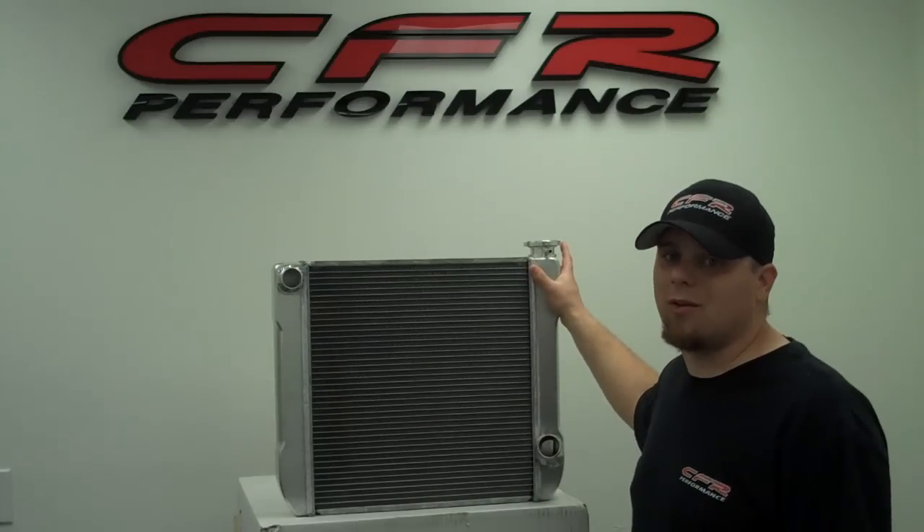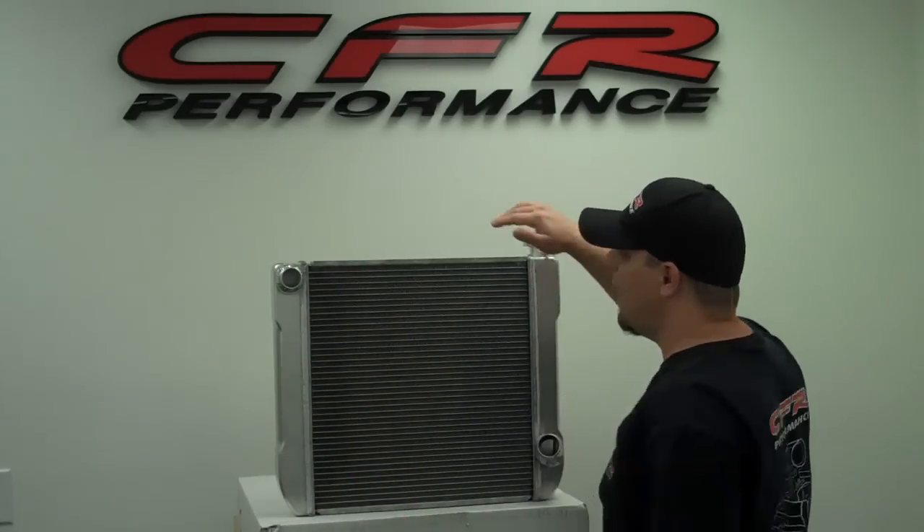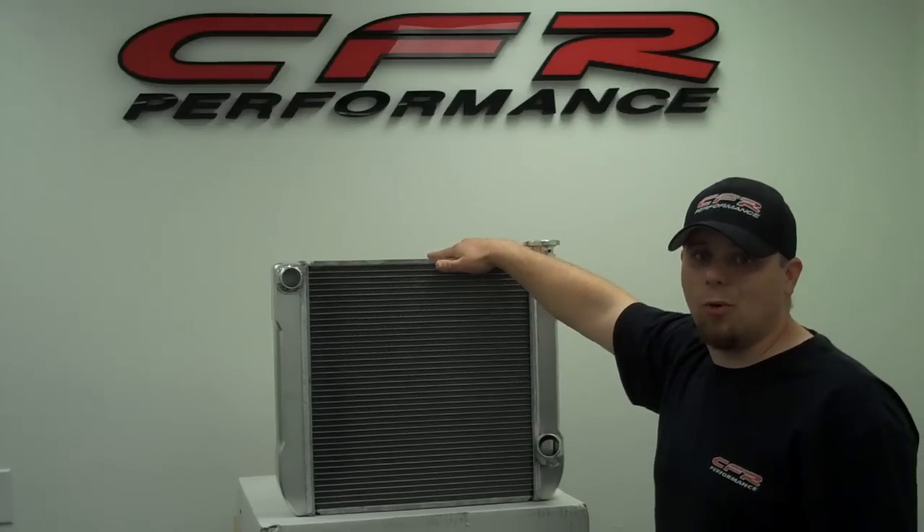They're fully welded, no epoxy whatsoever. We have these in styles for Chevy and for Ford, and we also have an Ultra Cool 2 series which is going to be a dual pass.